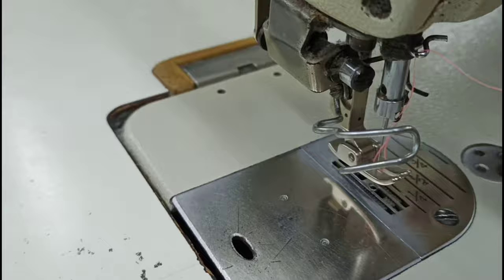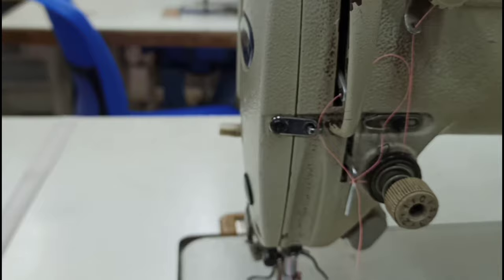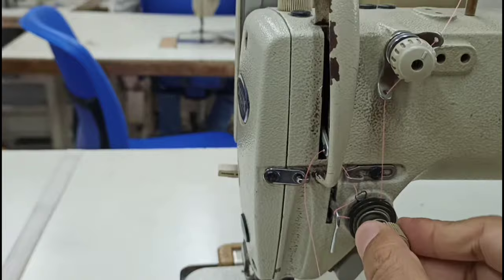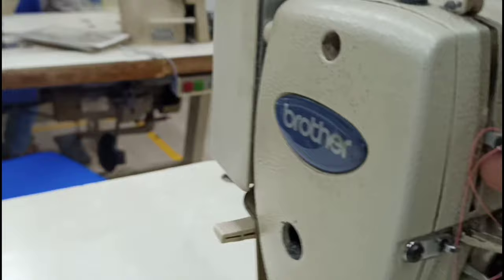This is the guide. We are using a single needle plane machine. This is the suit. This is the tension knob.